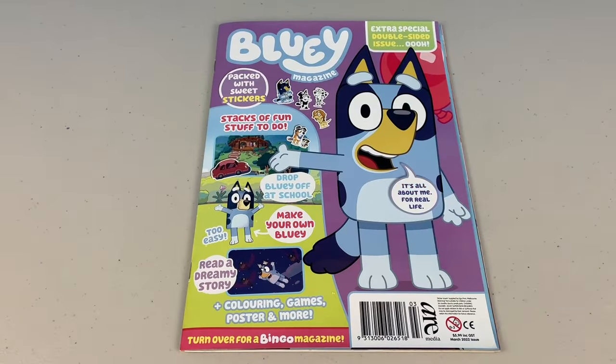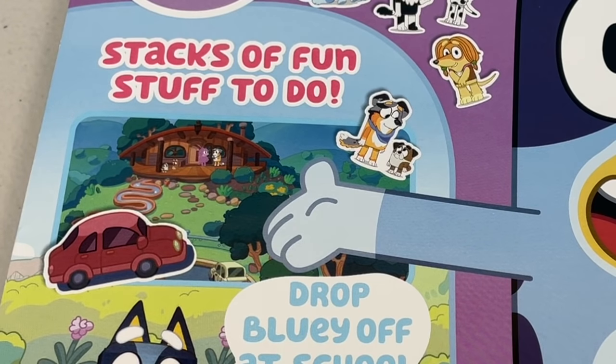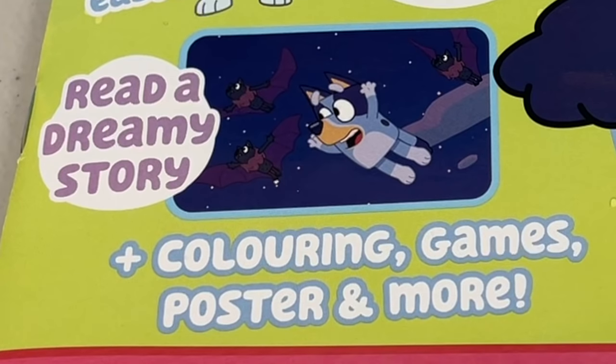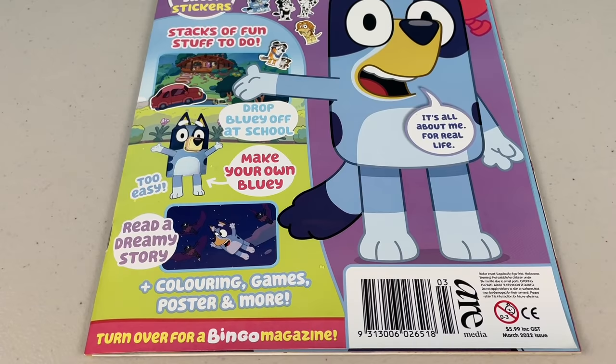But today we're going to check out the Bluey side. This magazine is packed with sweet stickers, there's stacks of fun stuff to do, like drop Bluey off at school, you can make your own Bluey, you can read a dreamy story, you can colour, play some games and much more! Before we get into it, remember to please like, share and subscribe, and don't forget to watch our other Bluey Magazine videos. Come on, let's check it out!